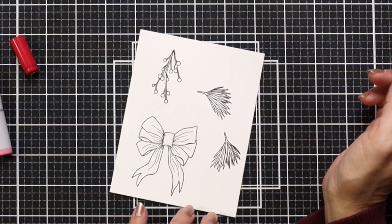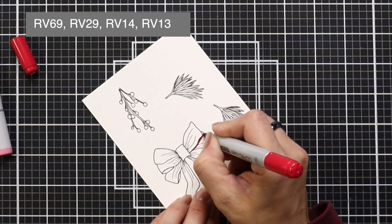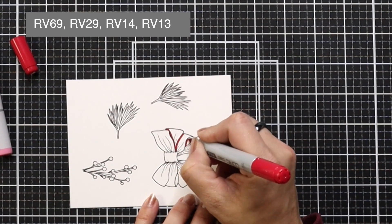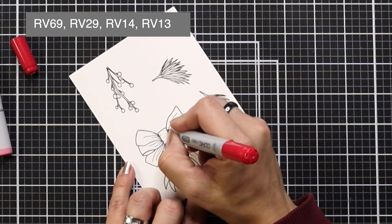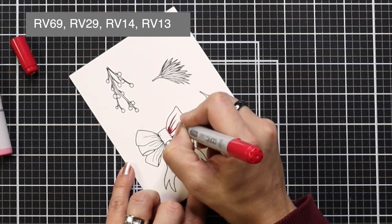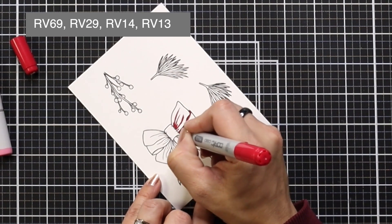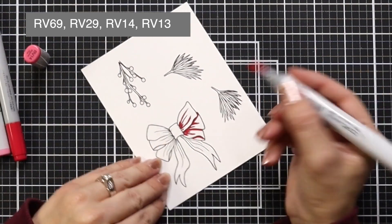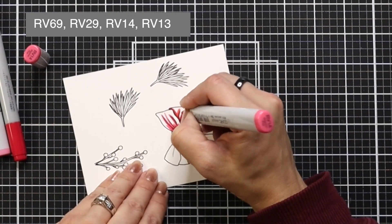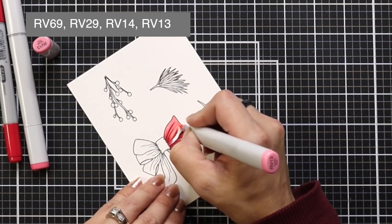For my coloring, I will be using RV29, RV14, and RV13. I did end up bringing in a darker color because I wanted a little more contrast between my light and dark shades, and I brought in RV69. I will have all the colors listed at the top of the screen as I go along. I'm starting off with RV29, outlining my dark areas — wherever I think there's going to be a shadow. That's going to be where the bows are overlapping each other, and then I followed the artist-drawn lines and blended out with the two lighter colors, RV14 and RV13.